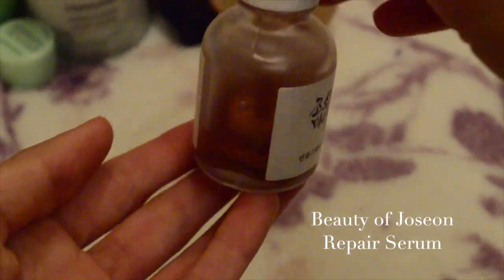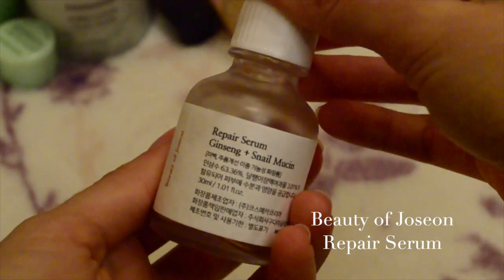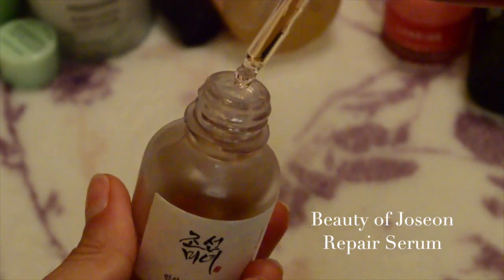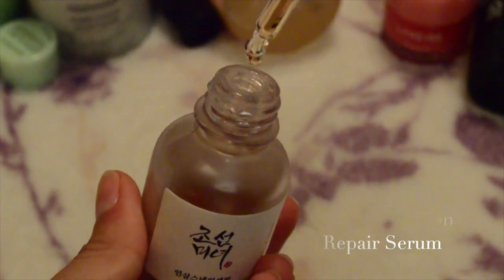After that, I use my Beauty of Joseon Repair Serum — the Ginseng and Snail Mucin formula. I've been using this for the past two months and it's done so much good for my hyperpigmentation. I'm putting it on my cheeks and forehead. Ginseng has been a very popular ingredient this year and you'll see it in a lot more beauty products — it's excellent for anti-aging. Snail mucin is great for healing.